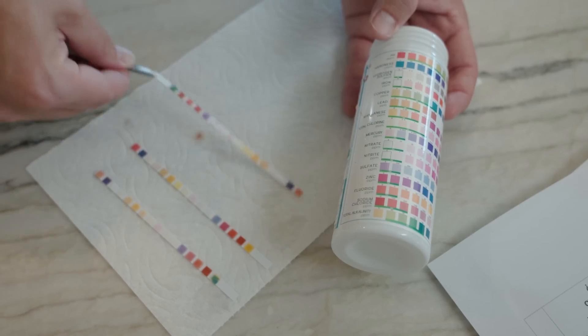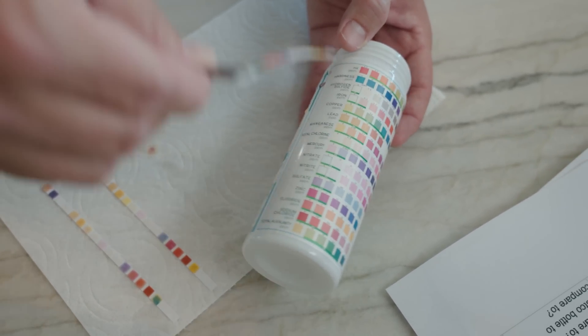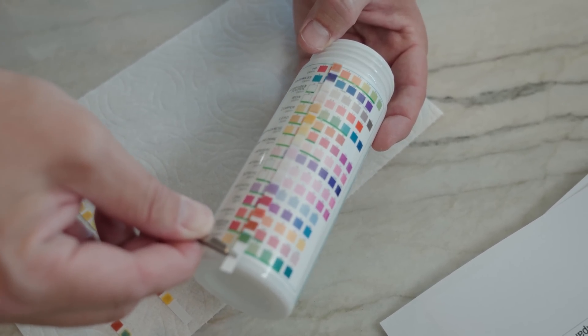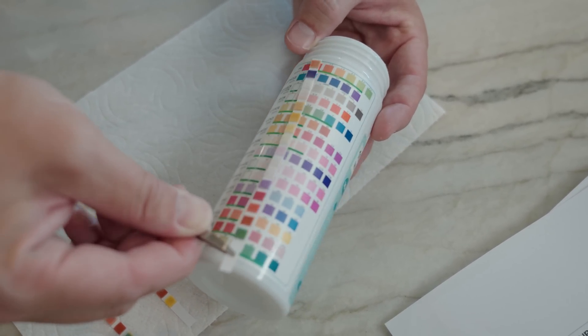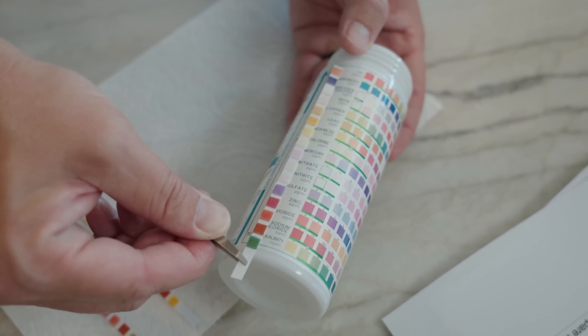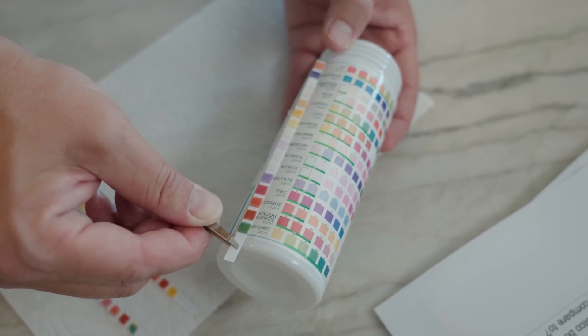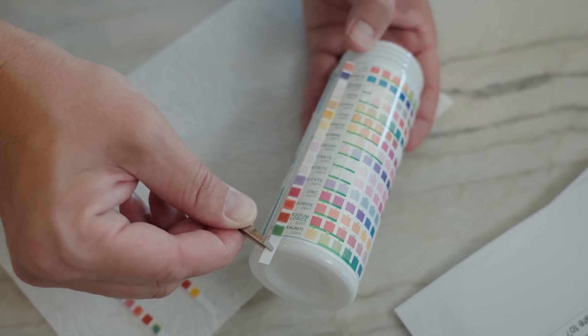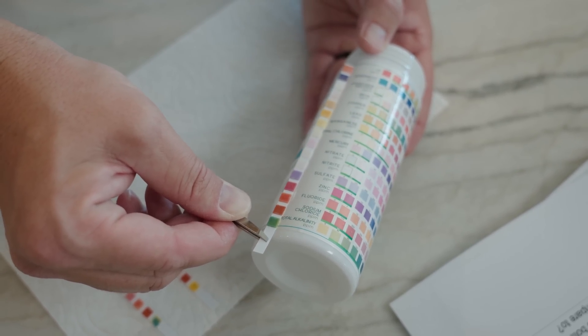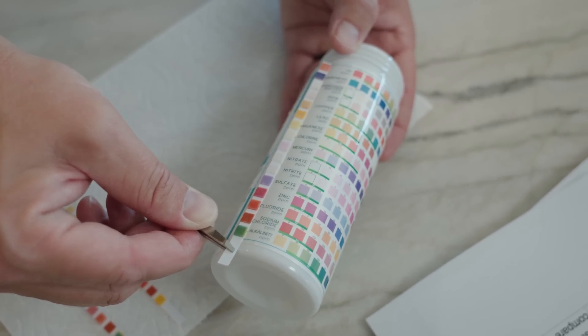Now let's look at the tap water — I am very afraid to see what San Diego has in store for us. pH is kind of right in the middle, that's good. Hardness — holy cow, very hard. A little bit of copper maybe. Fluoride, basically nothing. And alkalinity is actually within range but pretty high. So the San Diego water is actually not terrible — it's pretty similar to the Fiji water, with alkalinity being the main difference across all three. The water's clean, a little low on pH for the hydropanel water but still acceptable, and good results all the way around.